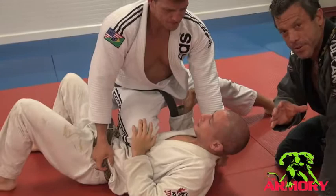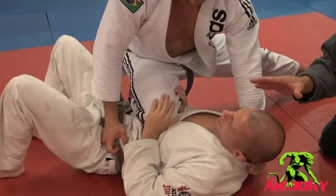So a number of submissions from this base, but right now we're going to look at a nice choke. Right now Marcello's going to give Getz the submission, so it depends what Marcello does.